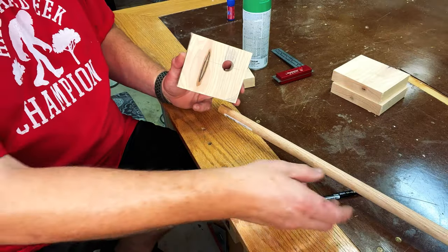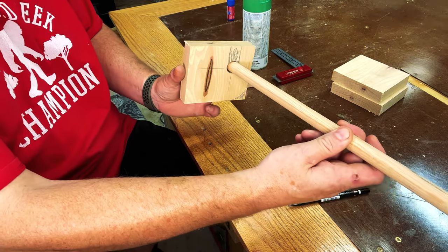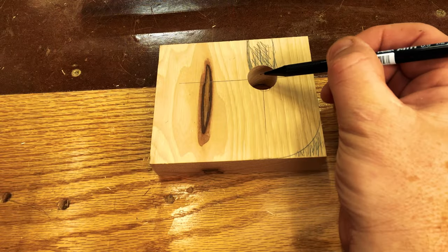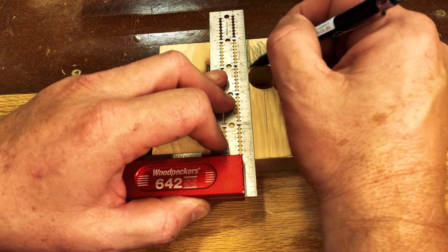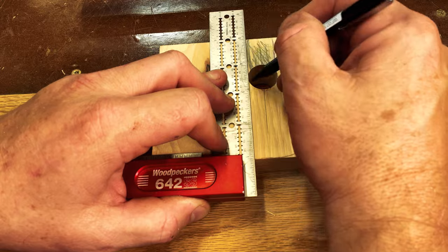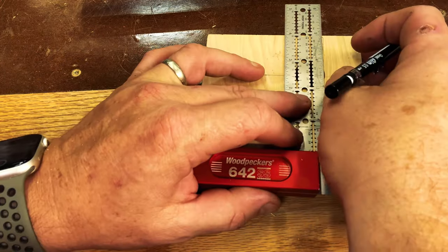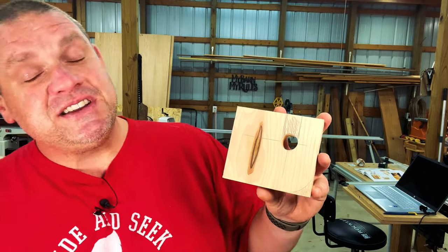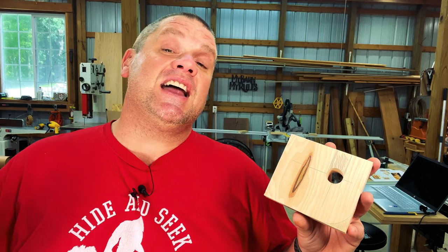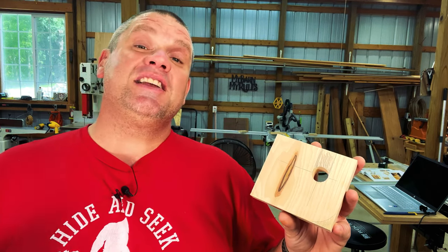With our hole drilled out, you can see how that dowel will fit into that hole — it's loose, but not too loose. Now that we have this hole bored out, I want to take my ruler and align it with each side of that circle and scribe a line to the very top. It's these straight lines that we just marked out that we're going to use to cut out the rest of the material, and we're going to do that over at the bandsaw.